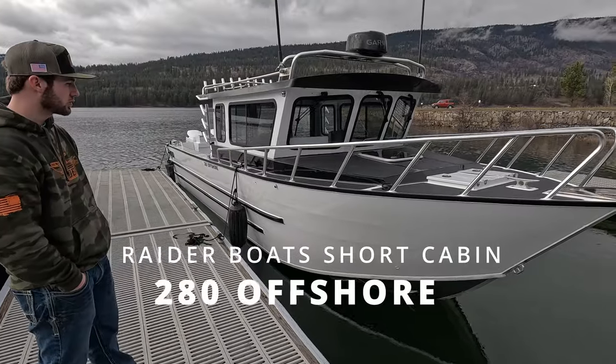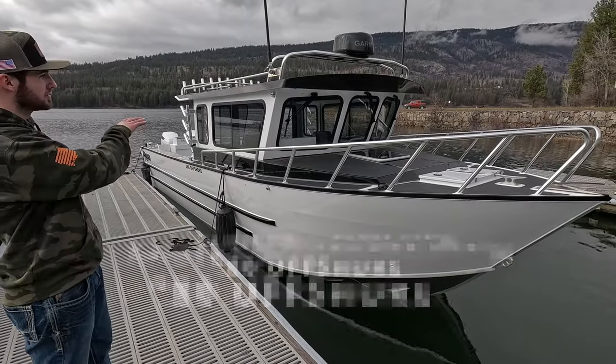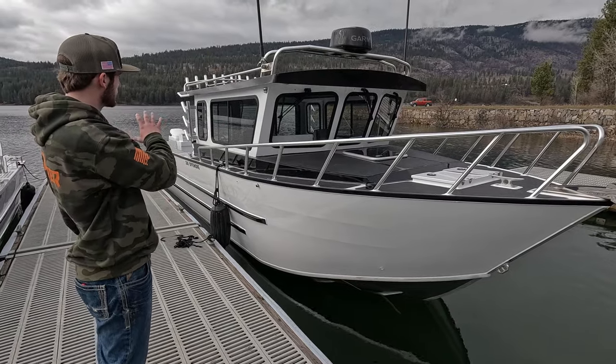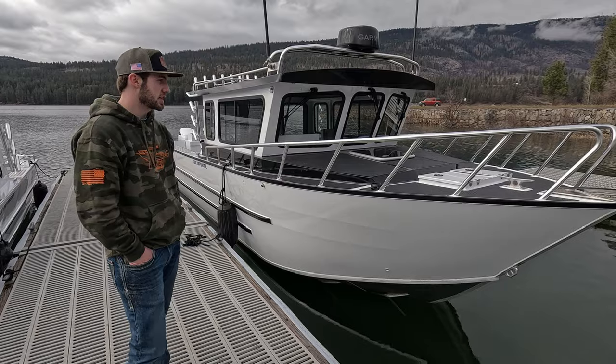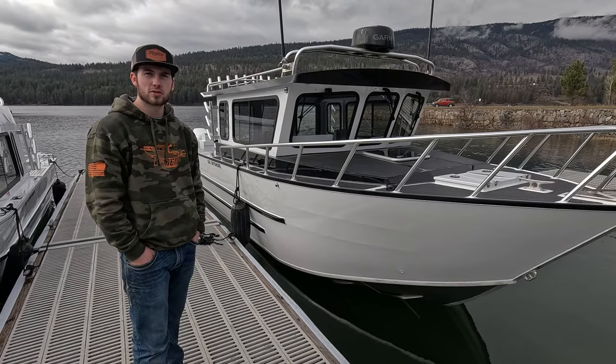We did a pretty cool color combo — it's white with black rub rails. We did a black top on the v-berth and a black rub along with all the anodizing. I'm going to take you through a walkthrough of it and we'll check it out, see what you guys think.